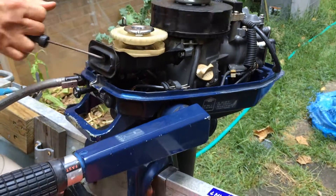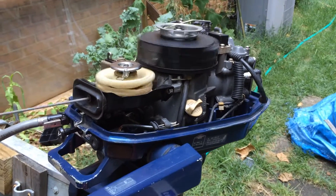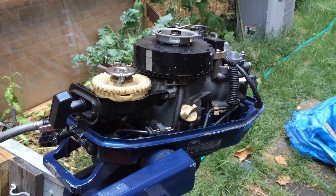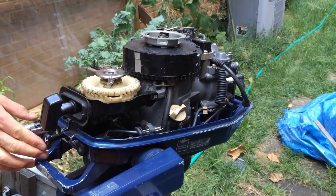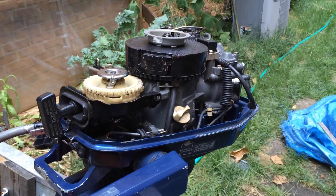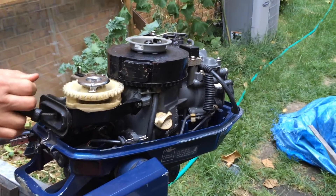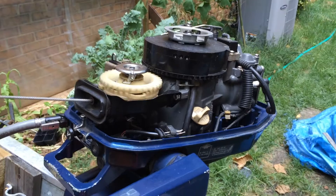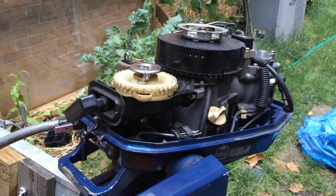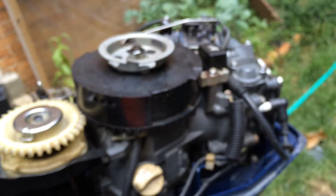We're starting this Honda outboard motor. Not sure why it's not starting. Oh oh oh — best one.